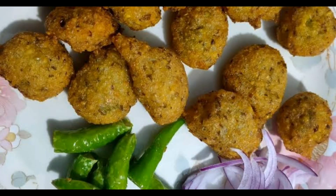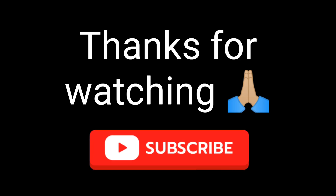Our crispy dal is ready! Come on everyone, let's eat it. Thank you for watching — please like, share, and subscribe.